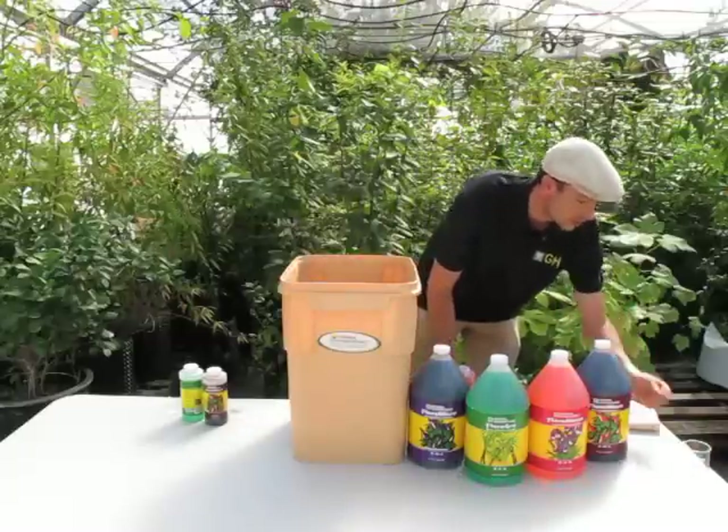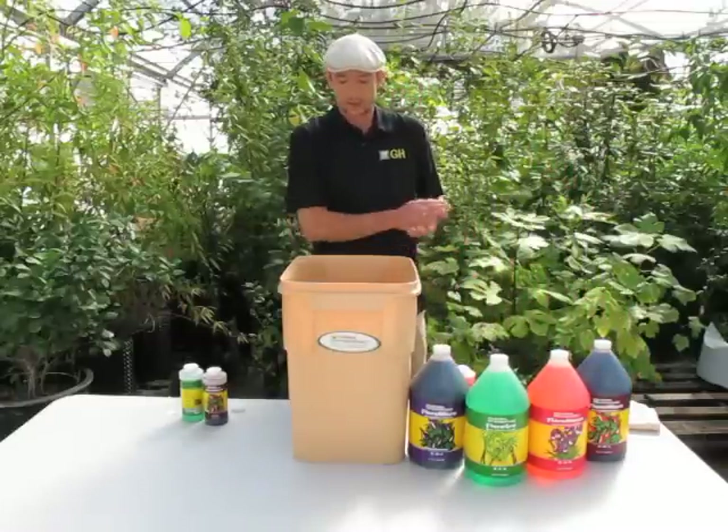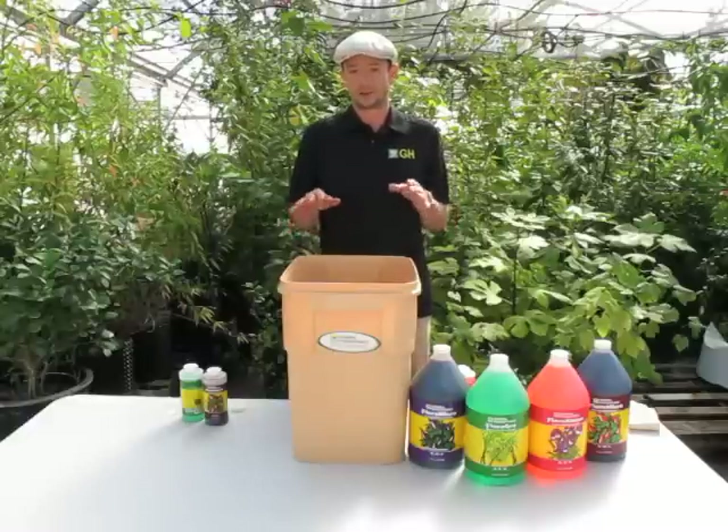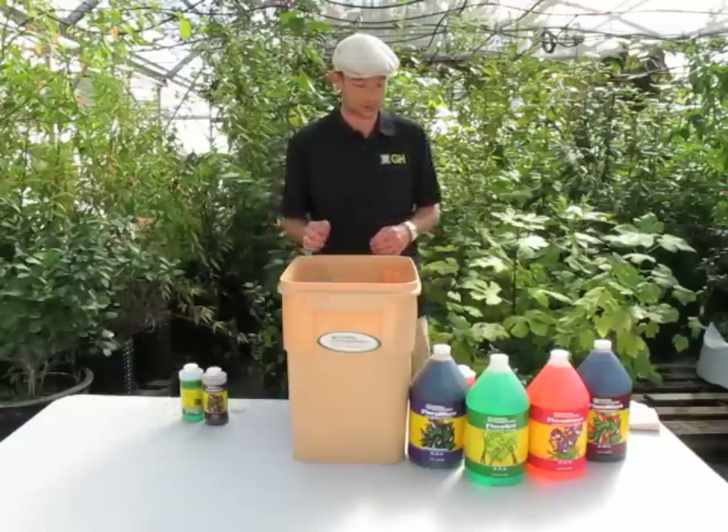Give that a little rinse again. Now of course, after you mix your nutrients, you're going to want to take a pH reading and see where your pH is at. We'll get to that in a later segment. For now, I'm just going over the basic mixing instructions.